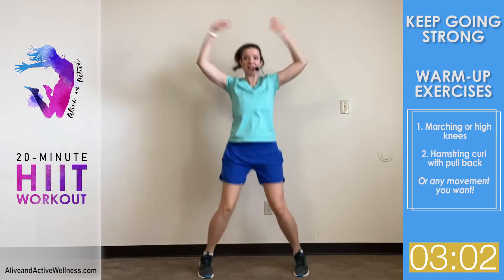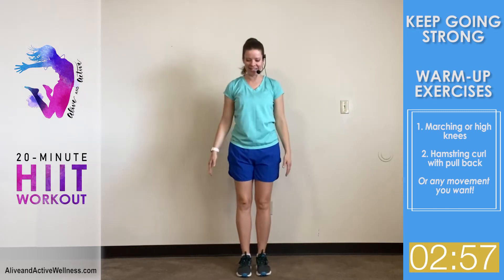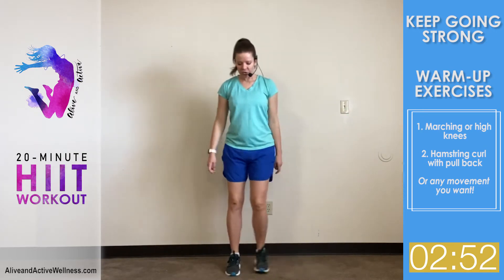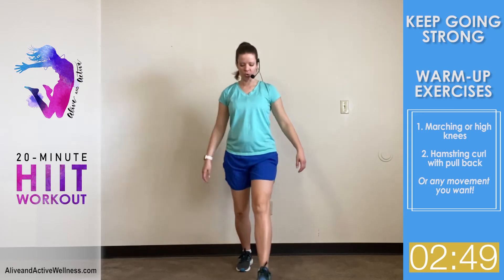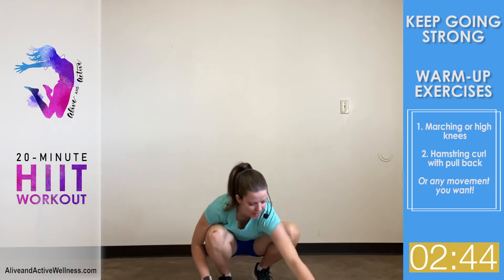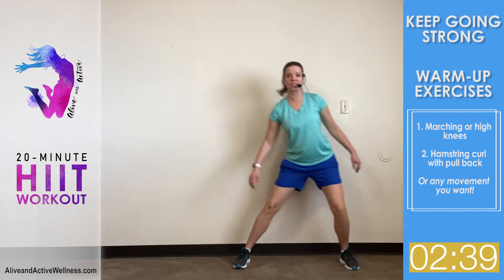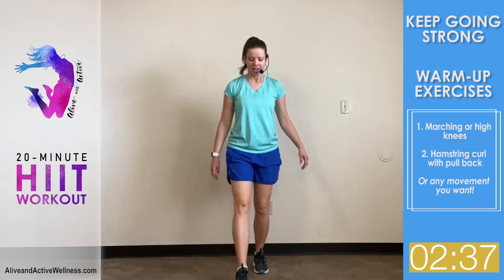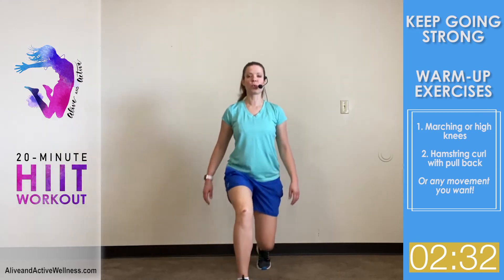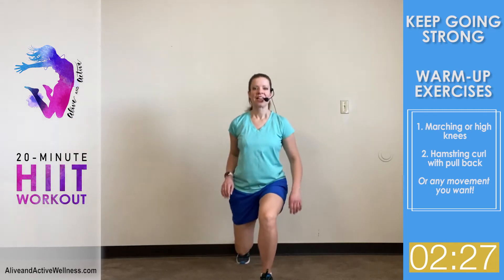The first exercise is a jumping jack, or you can do a side jack. For a modification, you can also just do a side step. The second exercise is going to be a lunge around the world — you're lunging forward with your right, lunging to the side with your right, and then lunging back, and then you switch legs: forward, side, and back.